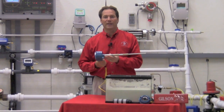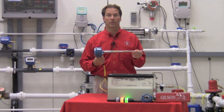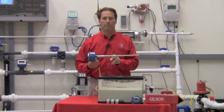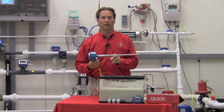Drexelbrook pioneered the idea of a point level switch that will ignore coatings on your probe and still give you a good reliable measurement. We call this our coat shield element, which lets us ignore coatings and buildups on your sensing element and still give you a reliable trip every time you hit level.